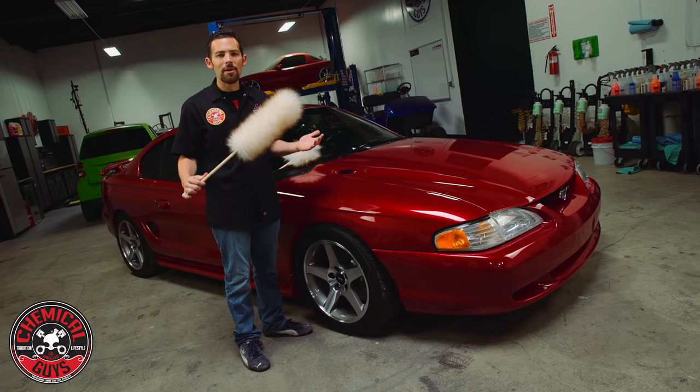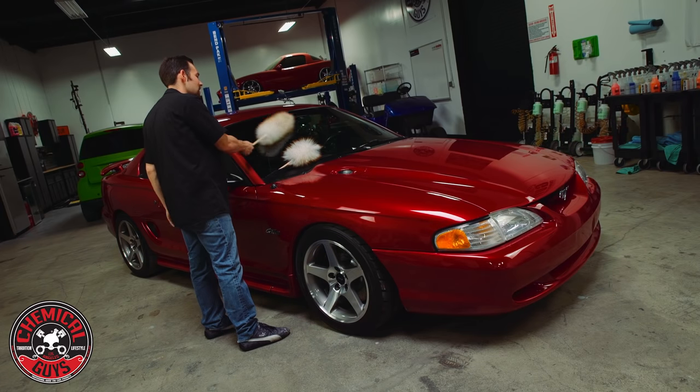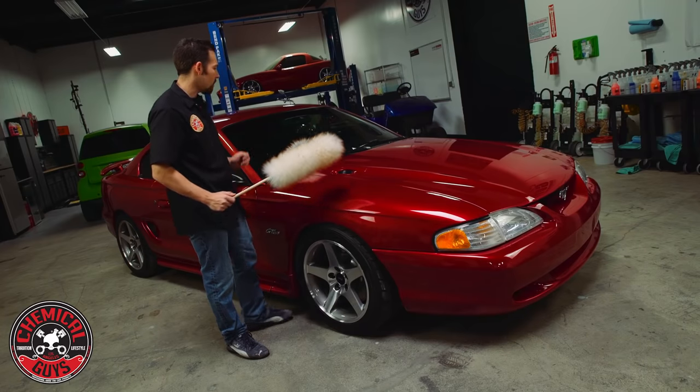This is a great tool to keep in your trunk or your garage to detail any vehicle, and it works on painted surfaces, glass, plastic, and all areas of the vehicle.